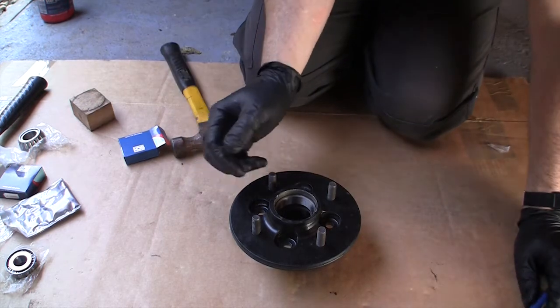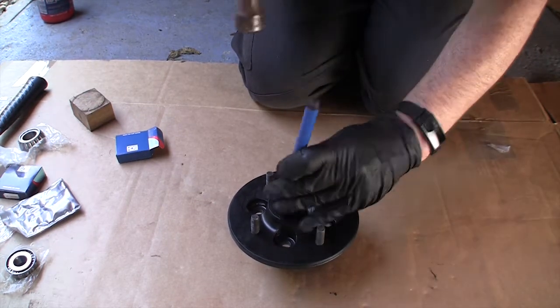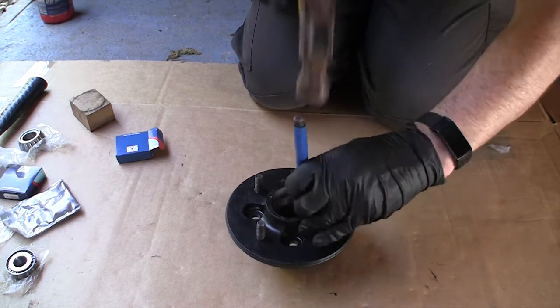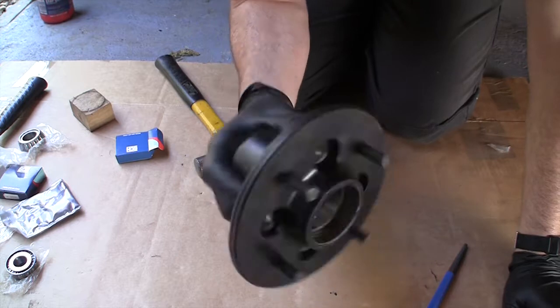Now I can flip that over and fit the outer bearing. You can hear when it hits the end. And that is that one, seated all the way down.